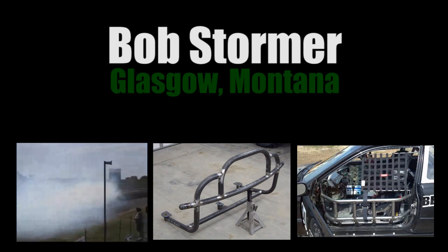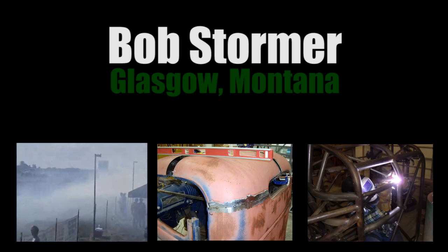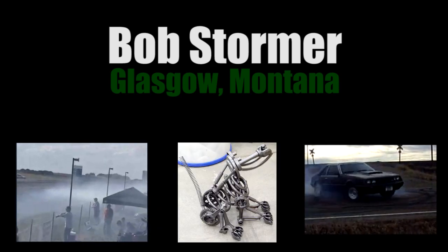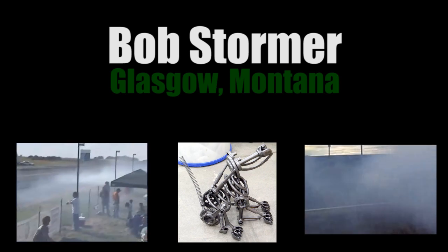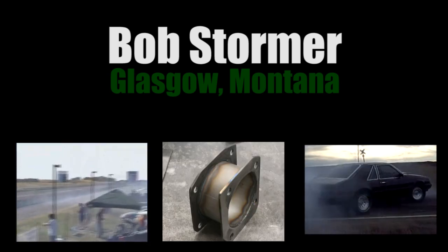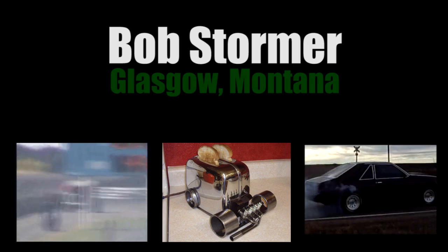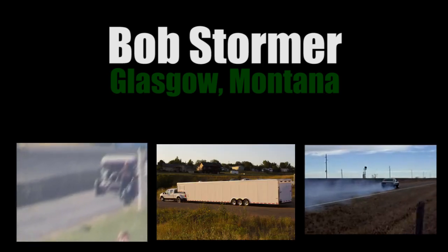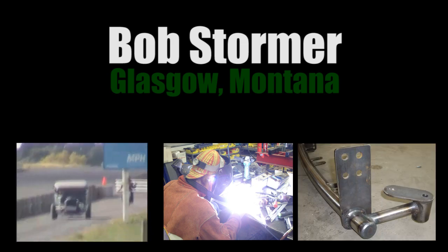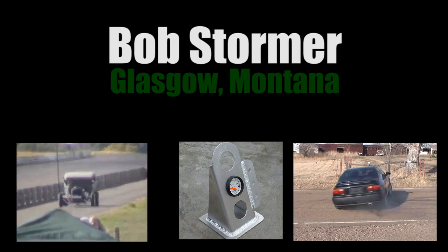It looks like we got an illegal entry into the burnout contest. That was totally unexpected, but that was a pretty good burnout, wasn't it? You might have to get new tires before the next round though — that's a lot on the track. I think they're sweeping some of it off now.